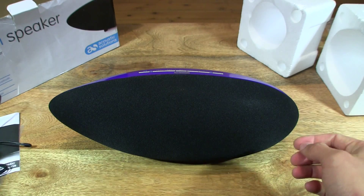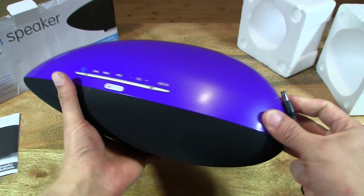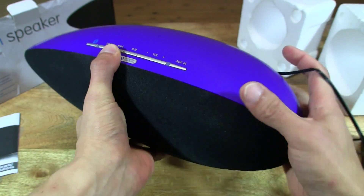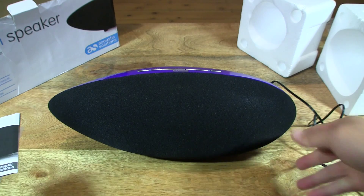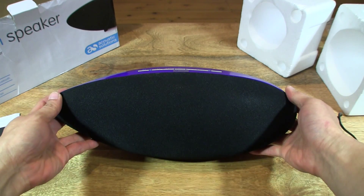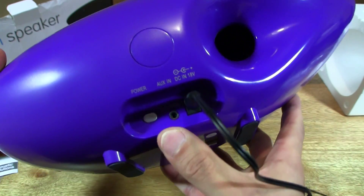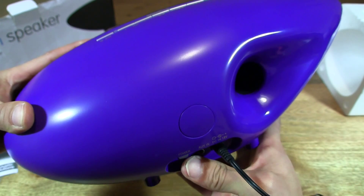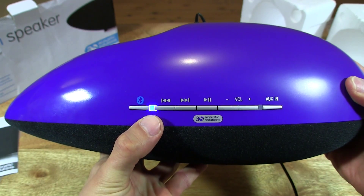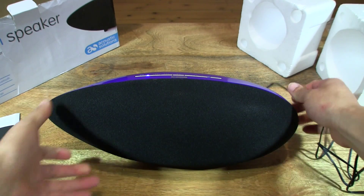So now let's try and power it up and pair it up and try and get it to play some music. Let's connect the power supply into the back of the speaker and then connect the power adapter into the mains wall supply, and then of course we should turn it on. I've just pressed the power on button and you can see the LED indicator light next to the Bluetooth button — it's flashing or blinking.